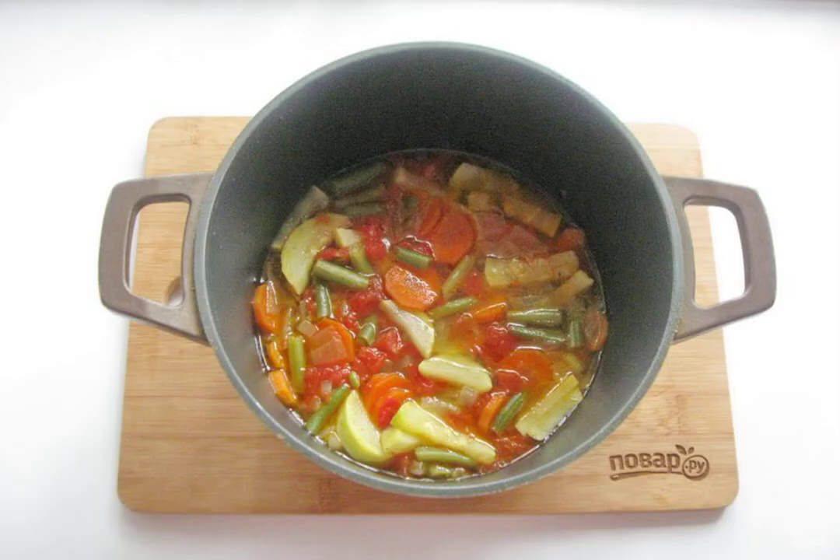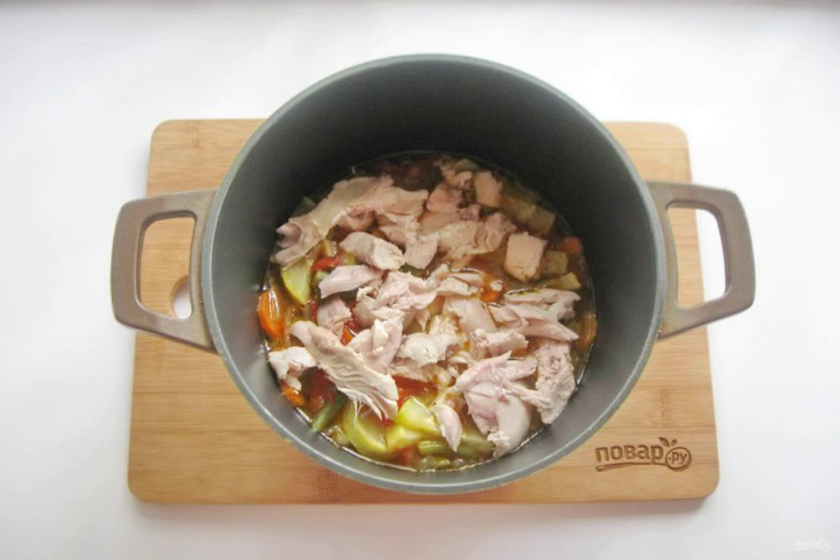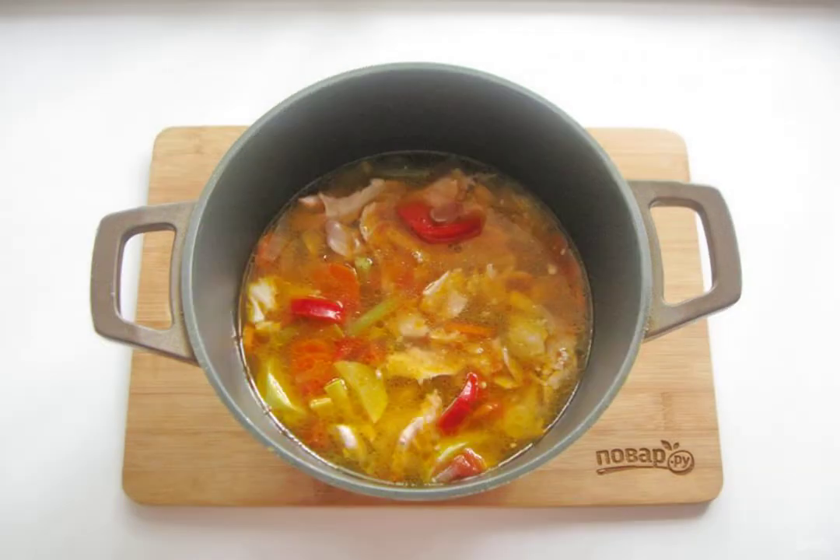Pour 300 to 350 milliliters of chicken broth into the cauldron. Add salt to taste and simmer the vegetables until tender for 20 to 25 minutes. Remove the bones and skin from the boiled ham, and cut the pulp into pieces, but not very finely. Add it to the cauldron with vegetables and mix the chicken meat with the vegetables.